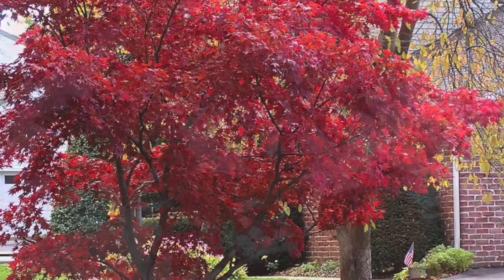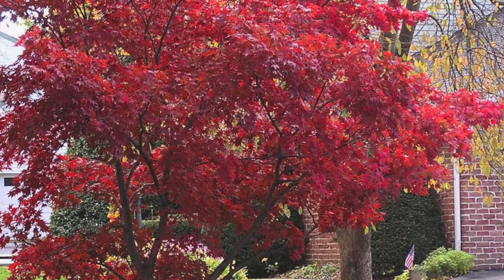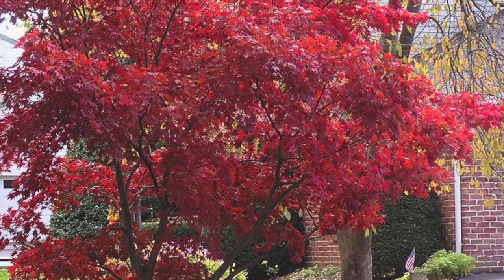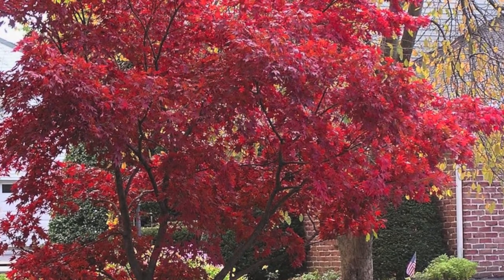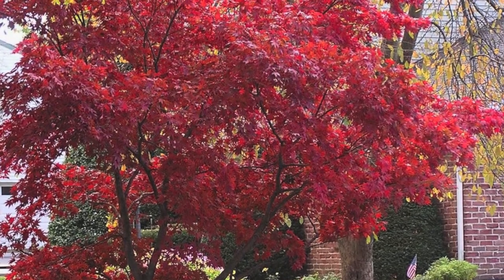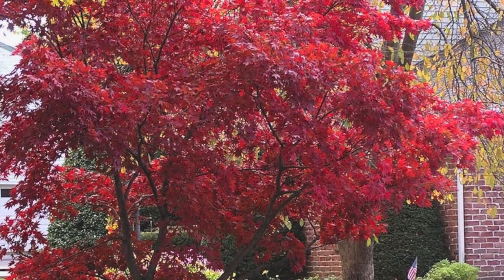The Blood Good Japanese Maple grows well in zones 5 through 8. It will grow well in full sun or shade and is tolerant of a variety of soil types.